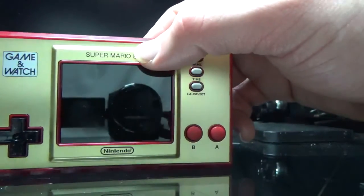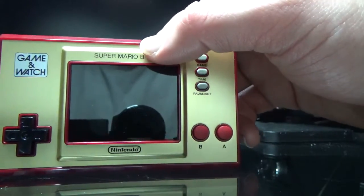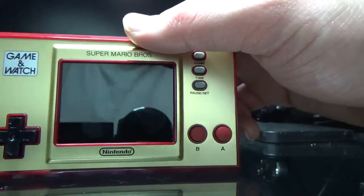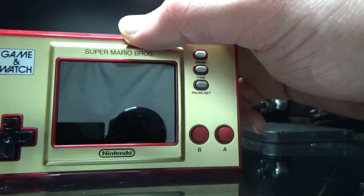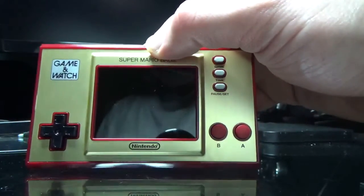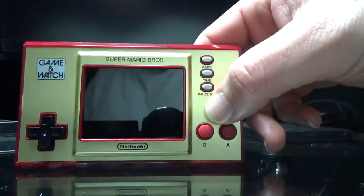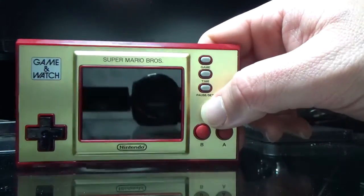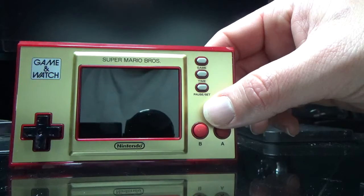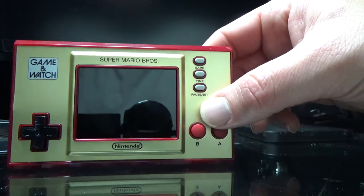They're about 50 bucks at the store. If you want to get one, you have to get one soon because they're actually selling pretty low. It is January 6th, 2021 and this is a Game & Watch. You get three games: Mario, Mario 2, and the actual Game & Watch game. It's a pretty interesting device. Nintendo only made very few of them, so if you're interested, you should pick one up soon.